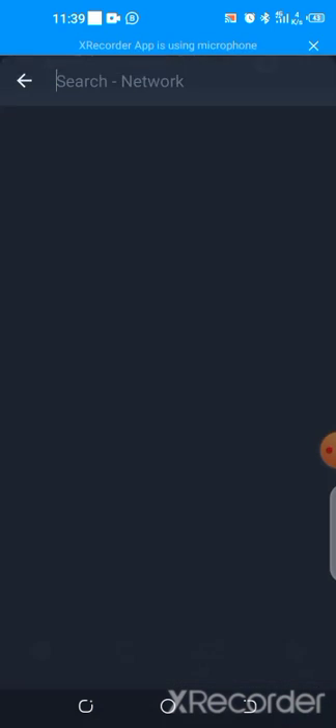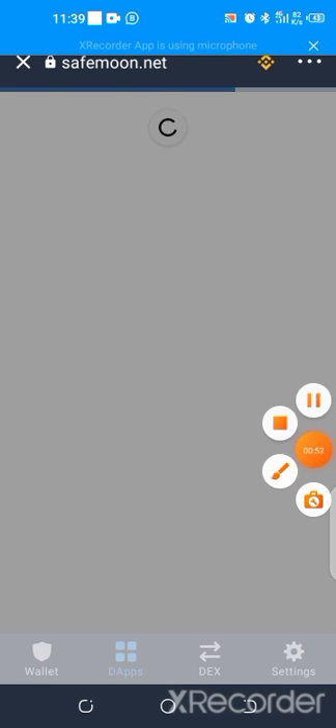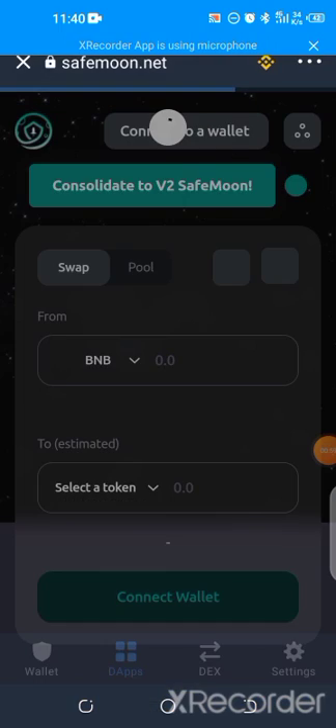Then you quickly change the Ethereum sign to Smart Chain. Once you change to Smart Chain — since Save Moon is built on Ethereum — you give it a few minutes to load. Once it loads, it's going to request for approval. You connect by clicking on connect.